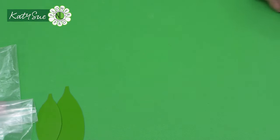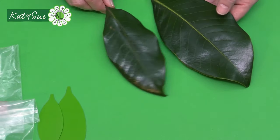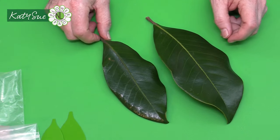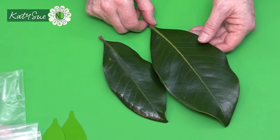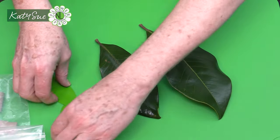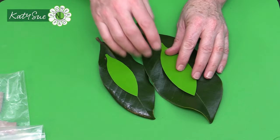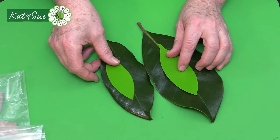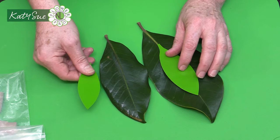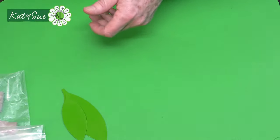Looking at a real magnolia leaf, you can see it has a very basic vein structure, similar to how we did the water lily leaf. The leaf isn't necessarily the largest type, but at life-size the magnolia is huge. Now we're going to prepare the paste.